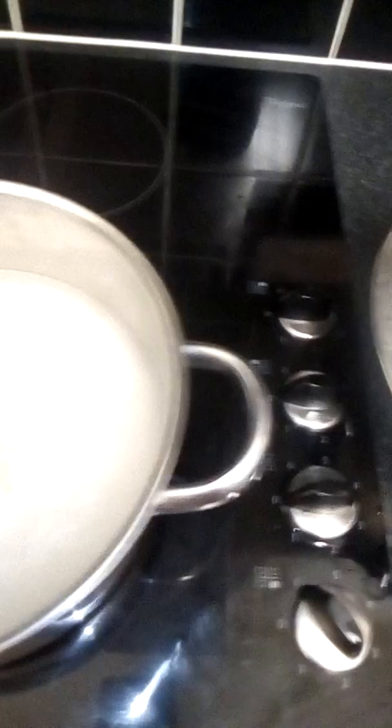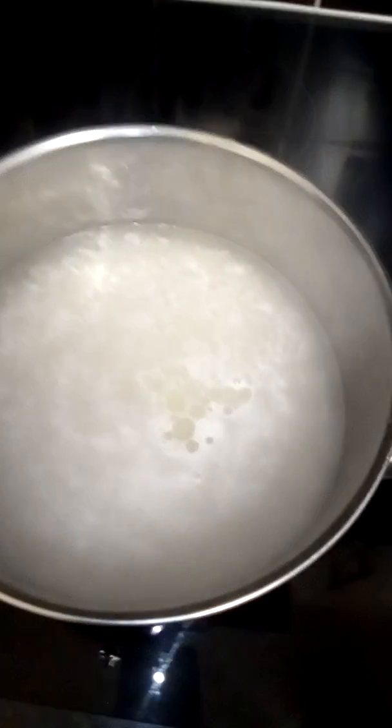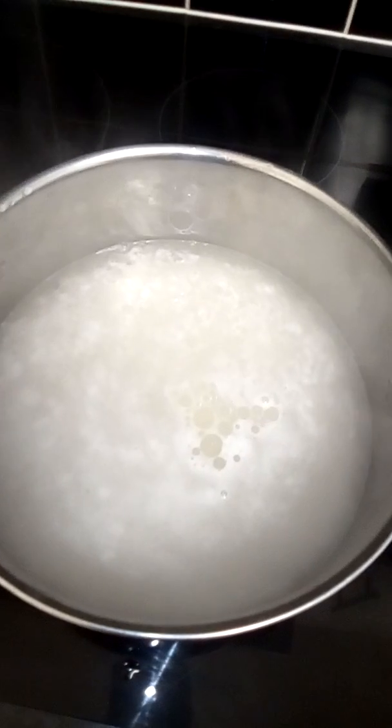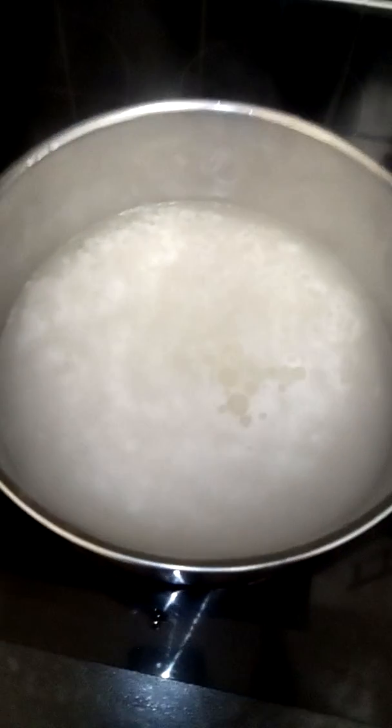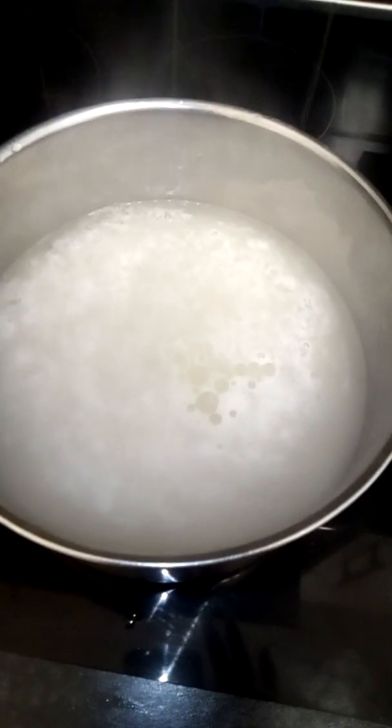Since this vegetable is already soft, I'm going to add it towards the end when the rice is nearly done. I'm going to check back on the rice in about 10 to 15 minutes because it cooks really fast. You have to keep an eye on it because it can burn easily. I'll see you guys later, bye!